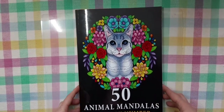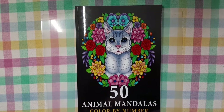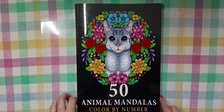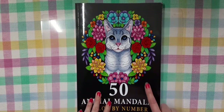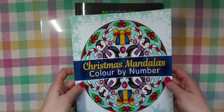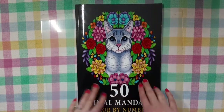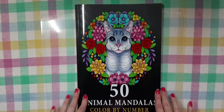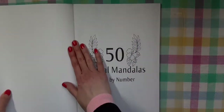Hi guys, welcome back to my channel. This is Tiffany and I wanted to come on today and show you a few flip-throughs of a couple of books that I just recently got. This first book, 50 Animal Mandalas Color by Number by Sachin Sachdeva, was kindly given to me by Sachin for review. I only have one other book of his — the Christmas Mandala Color by Number — and I really liked it. So I reached out and asked him to send me this one because the mandalas with the animals and all the flowers really interest me.